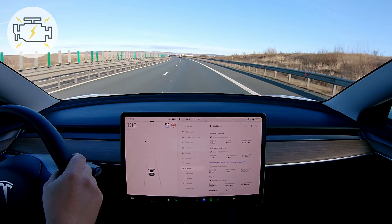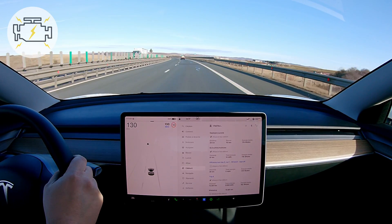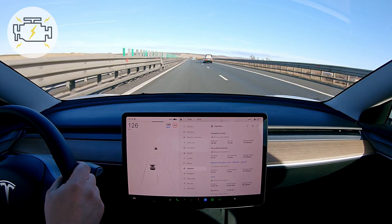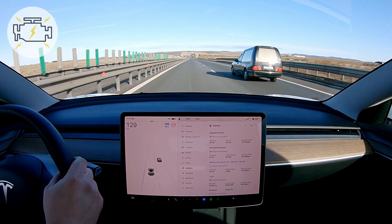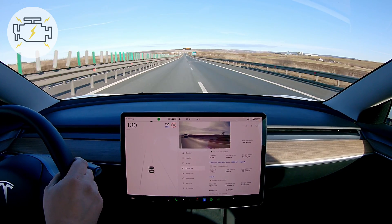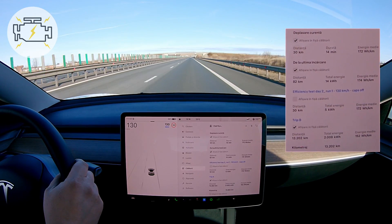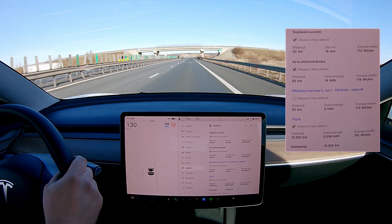Approaching the end of the first run of day two without the wheel covers. Almost 30 kilometers — I will be reaching 30 kilometers in just a few seconds. What I will do next is get out of the highway, put the wheel covers on, and then redo the test. So, 30 kilometers in 14 minutes, with an average energy consumption of 172 watt hours per kilometer, or 17.2 kilowatt hours per 100 kilometers.